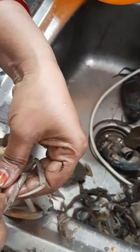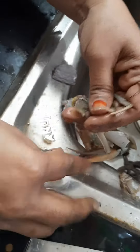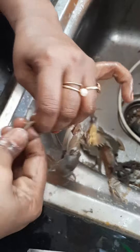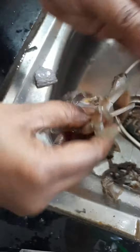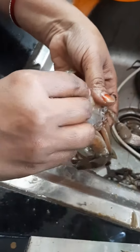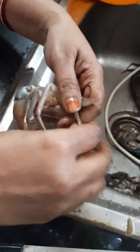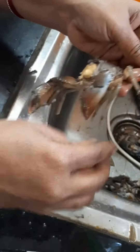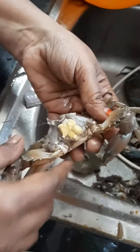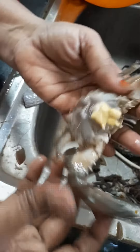I will add the paste to the paste. Put the rice on the top and cut it. This is a small piece of flour, so it will be like this.